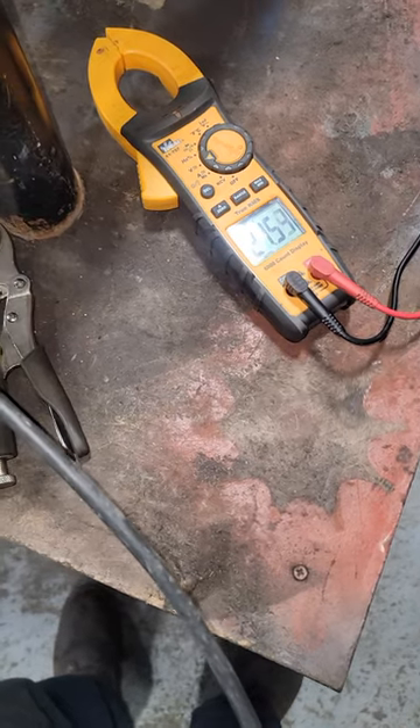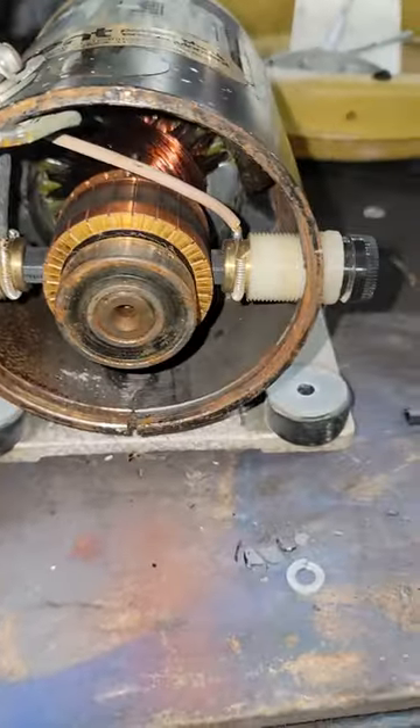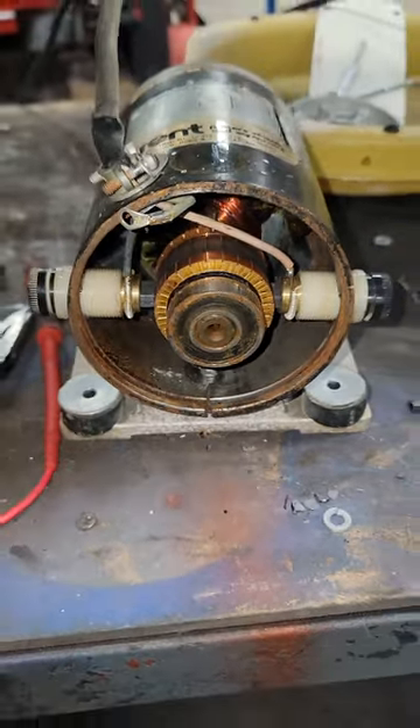When I turned it on, we did have 21.5 volts. I did have to break the brush to get it out of that brush rack. I cleaned the brush rack out, and we put brand new brushes in the motor.